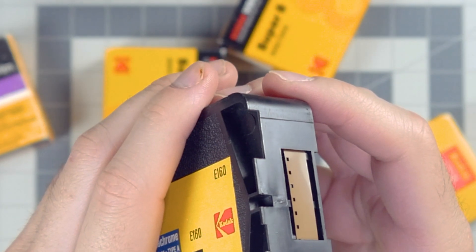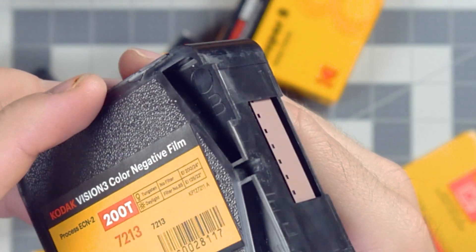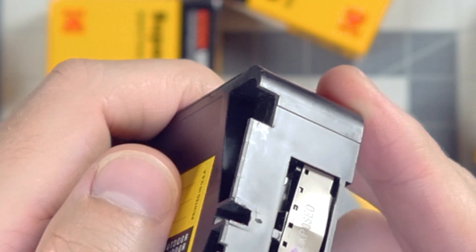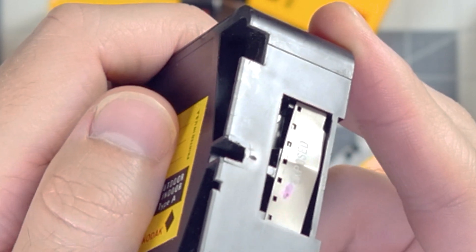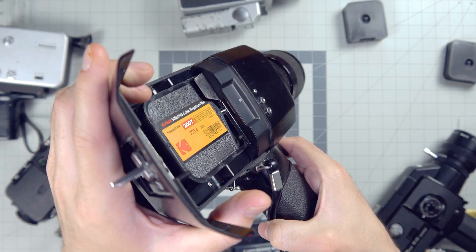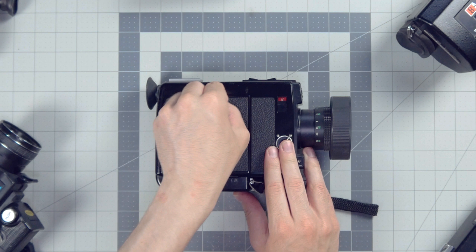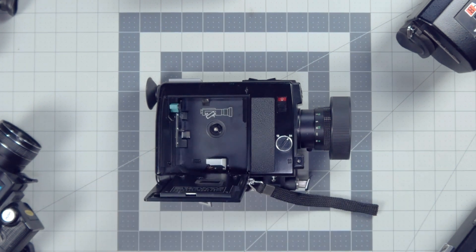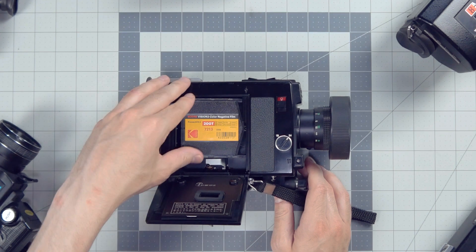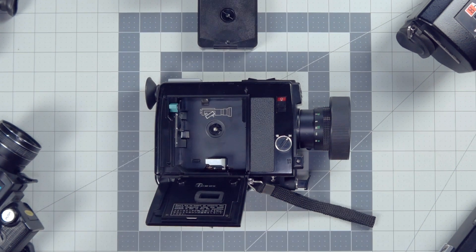Here's how this genius little system works. The Super 8 cartridge will have a notch at the front — a different size notch for different film ISOs. So when you pop one of these little cartridges into your camera, it will push down on your pins, or your staircase, or your slider, and set the ISO in the camera. The more choices for the cartridge to push, the wider range of film types that can be used.